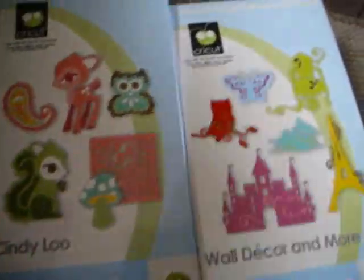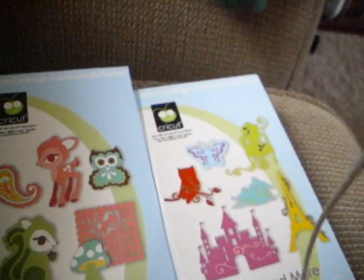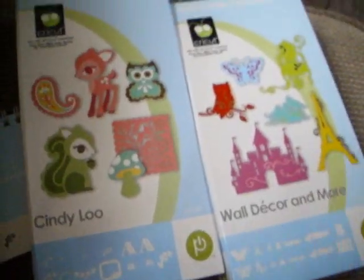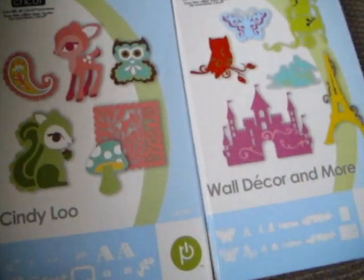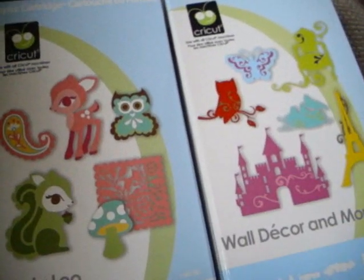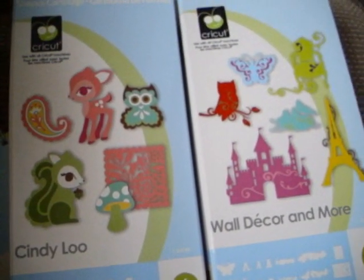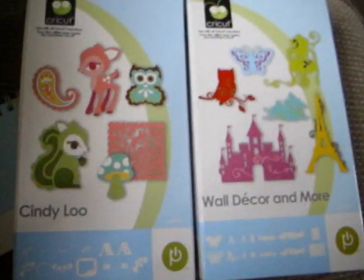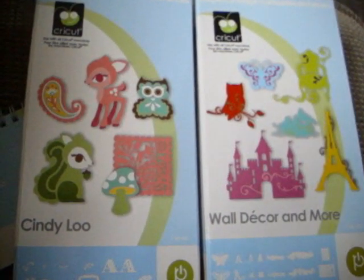And that was it. That was Wall Decor and More, and that was Cindy Lou as well. I did get this at scrapbookpal.com for $39.95, and it was no sales tax and free shipping. So if you want to get your new cartridges now and not spend a whole lot, scrapbookpal is the way to go. These are two awesome cartridges. You've got to look at these, and if you're interested, go ahead and buy it. I think you're going to have fun with it. Happy scrapping and I'll try to get something made out of these cartridges for you. Alright, talk to you later, bye-bye.